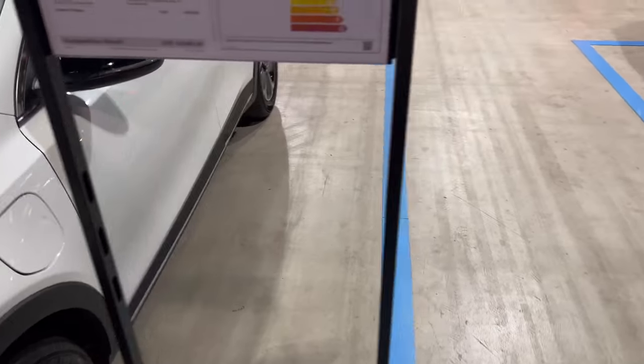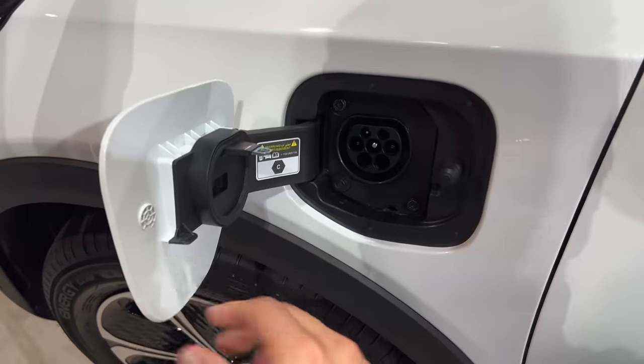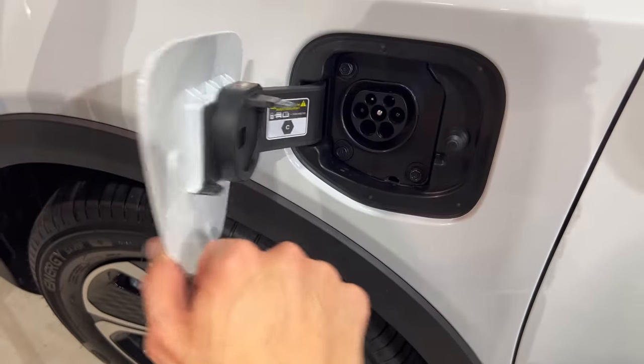I'll check the spec later. This is also a plug-in hybrid — if we press here, we open the Type 2 port for AC charging.